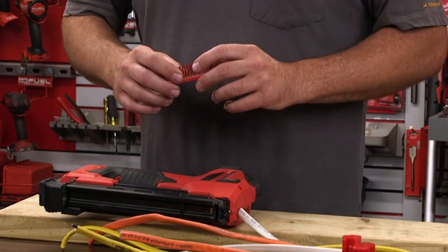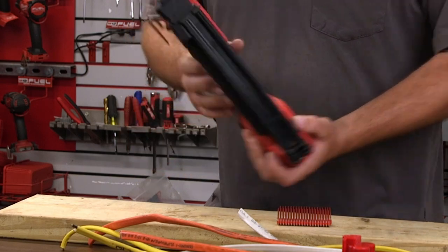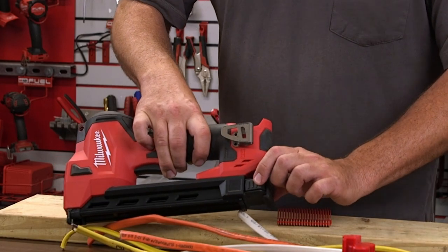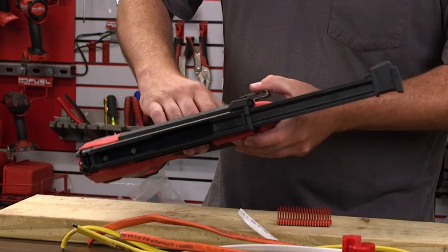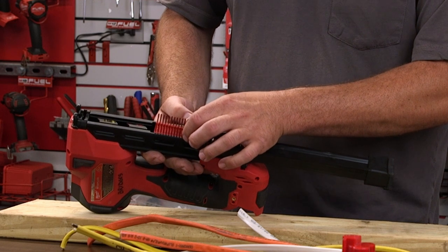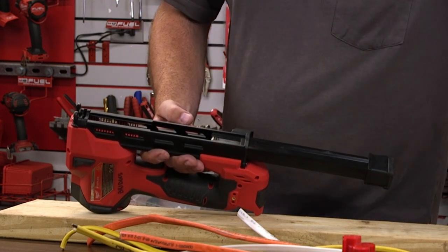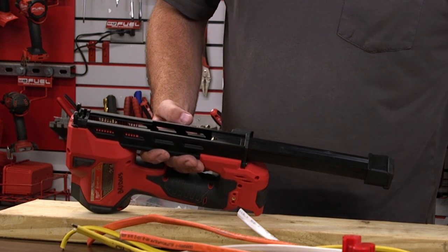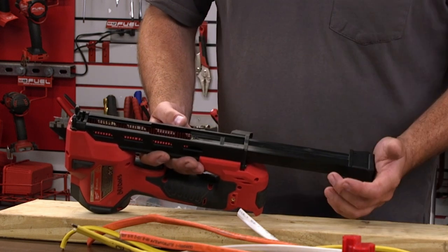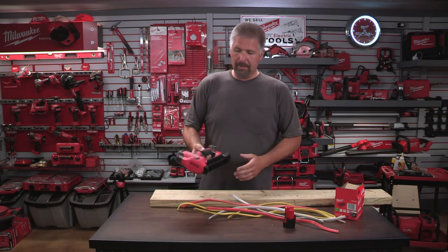This will hold up to two sleeves. To load it, there's a release button on the side. We release that, slide it back, and load two sets of staples in there, then shut it. We're good to go — now we have 40 staples loaded.